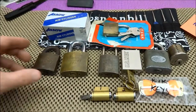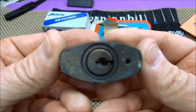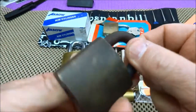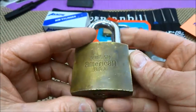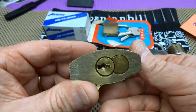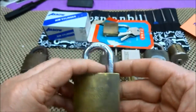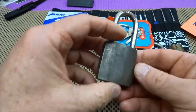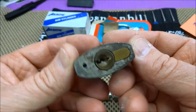Starting here, I've got a Corbin — no key, doesn't look too bad, ought to be a lot of fun to pick. We have an American 570; I've had a bunch of these from eBay and they're not easy to pick — the cores are under a lot of spring tension, quite a challenge. Then there's a Junkunk Brothers, again no key, and the cores are supposed to be removable but I've never been able to pick one to the core.